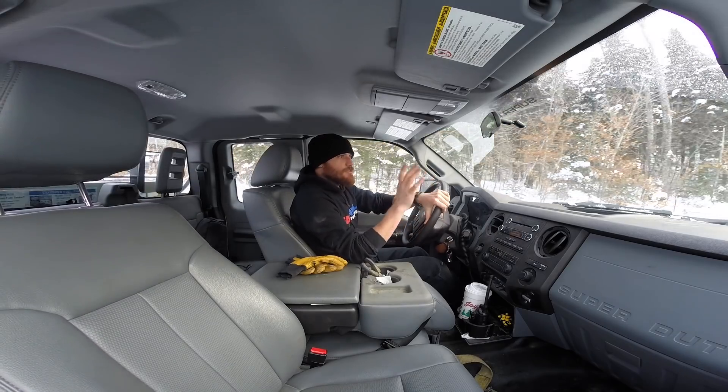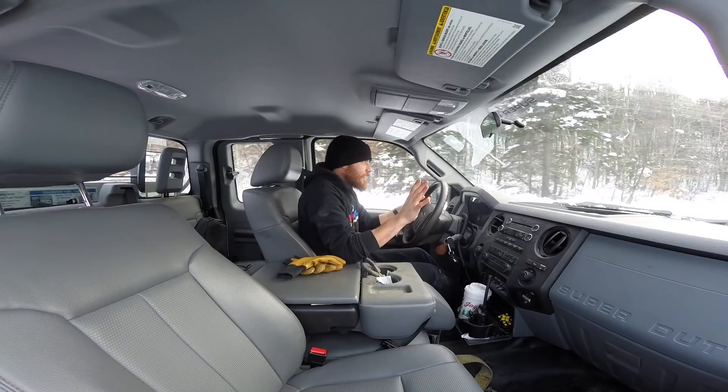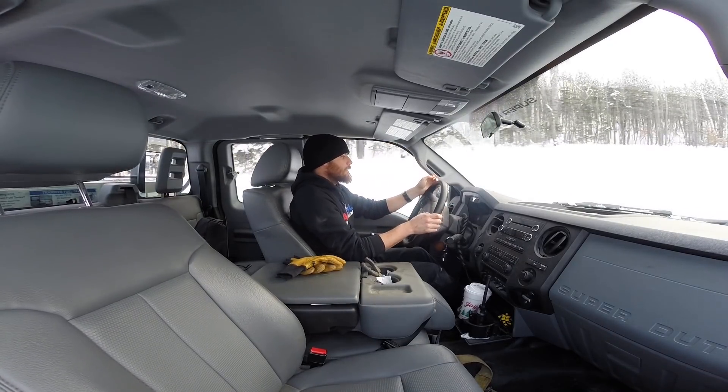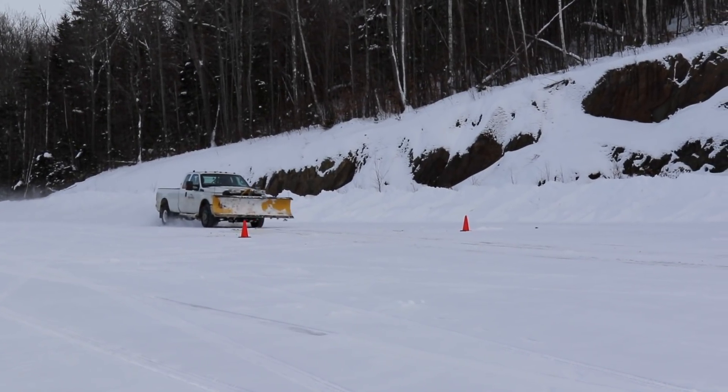Round four: four-wheel drive, ABS on, traction control, all the fancy stuff. 3,000 RPM in second gear — orange cone — slam on the brakes.